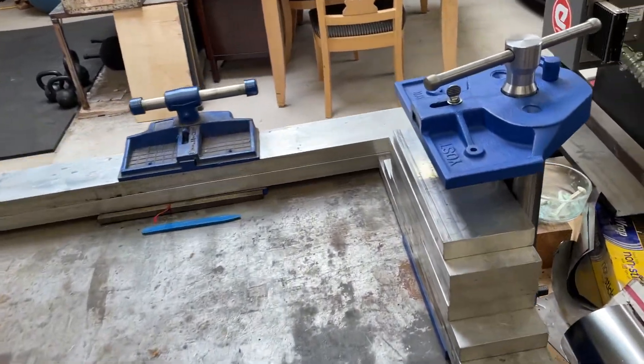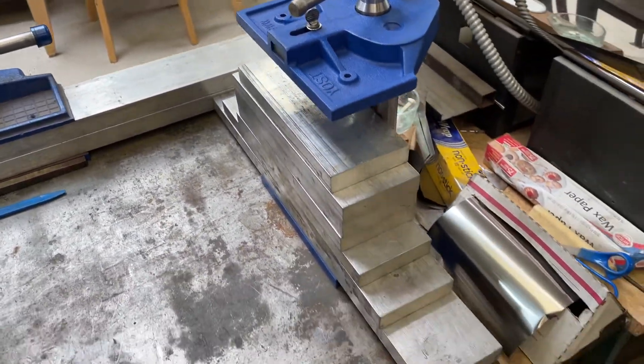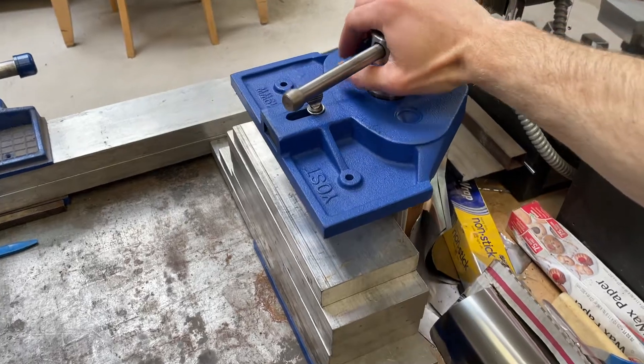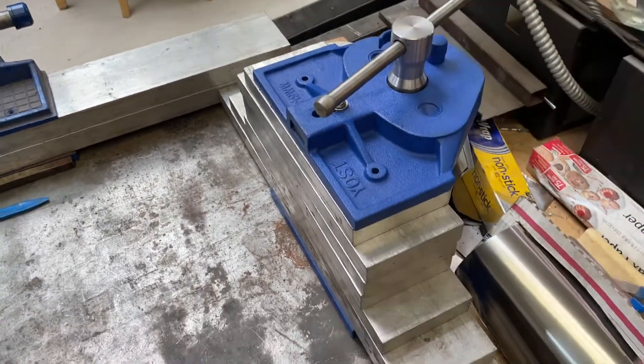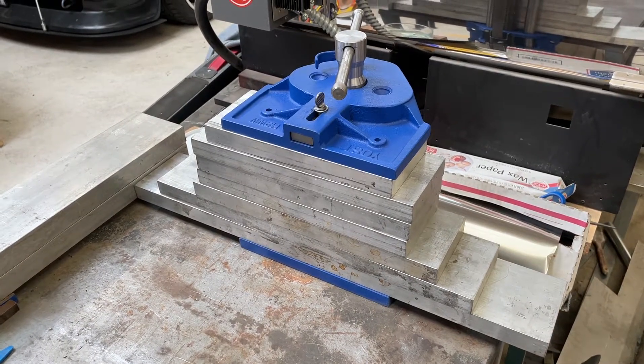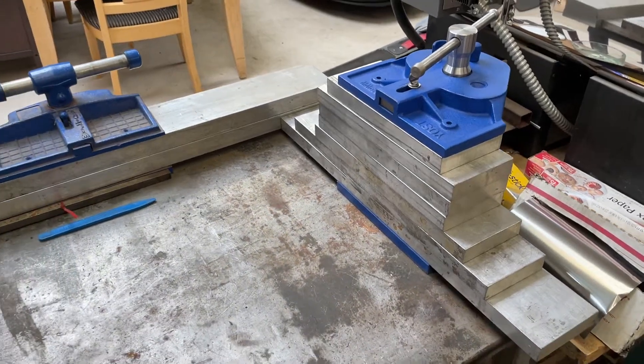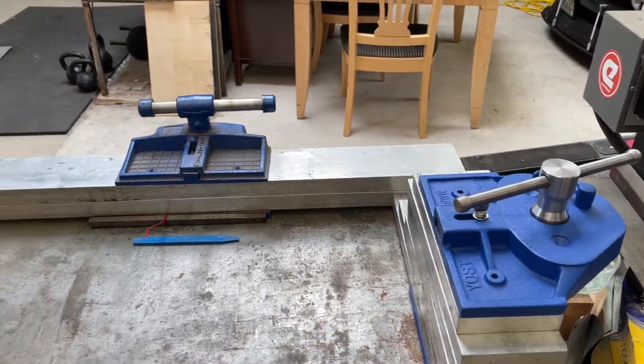These are my quick-release vices. This is the only way to fly in my opinion for actually getting good quench rates with aluminum plates. You're not standing on them, you're not trying to draw it out with a fan. These plates will suck the heat out really fast.